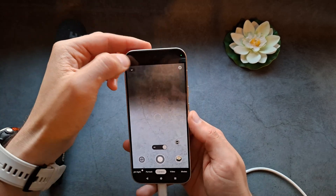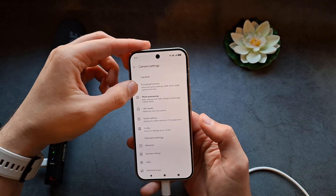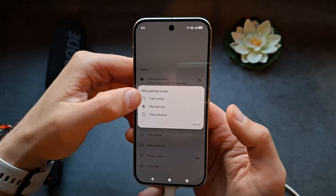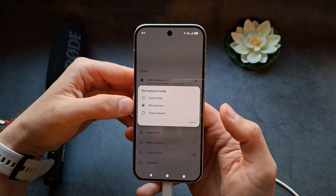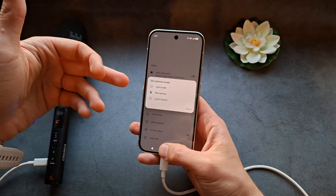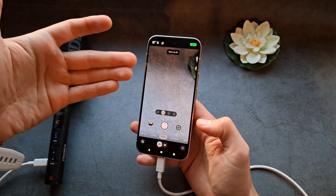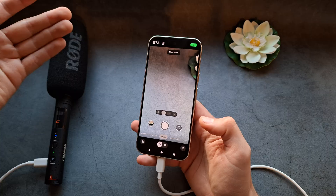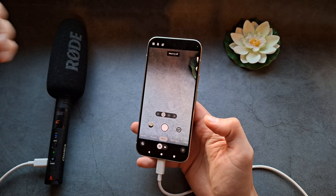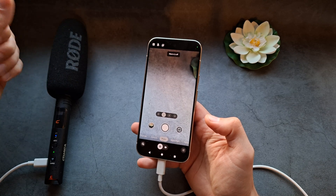In the settings of LMC 8.3, go to video — you'll find a microphone mode option where you can actually set a default microphone to be used. You do not have to go into settings every single time to change it. This really should be a default function in the stock camera app — it's an absolute nightmare to use an external microphone on these phones without it.